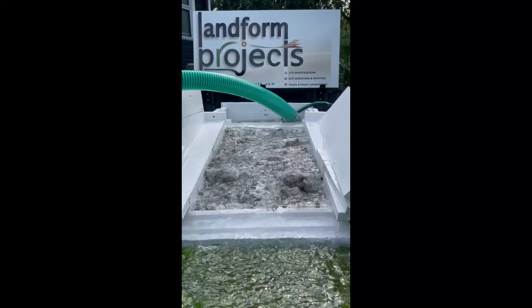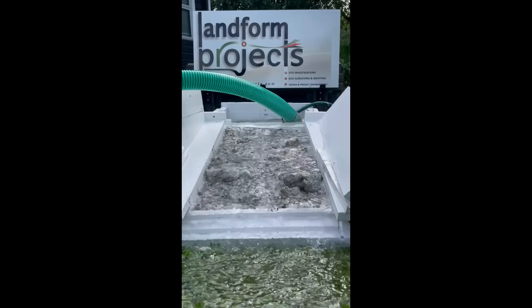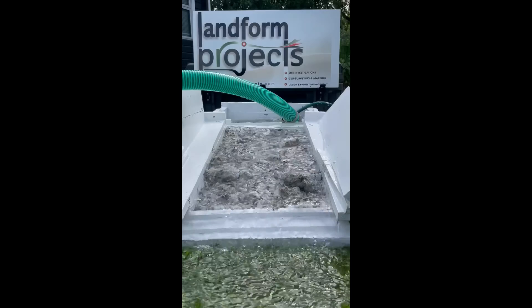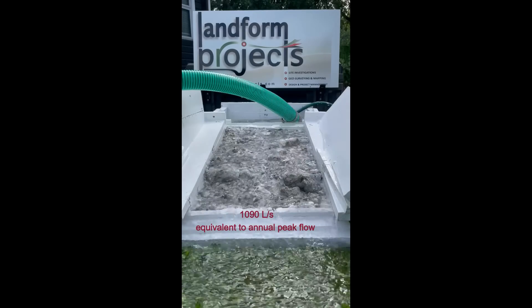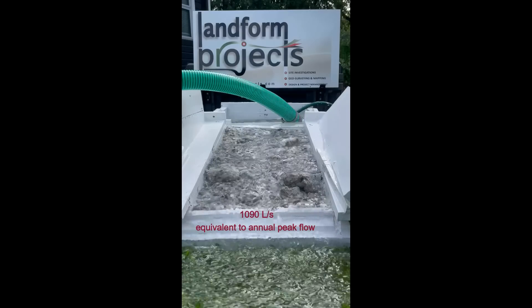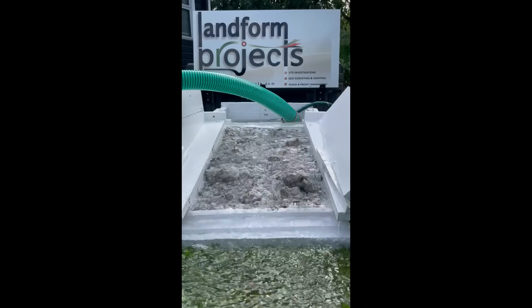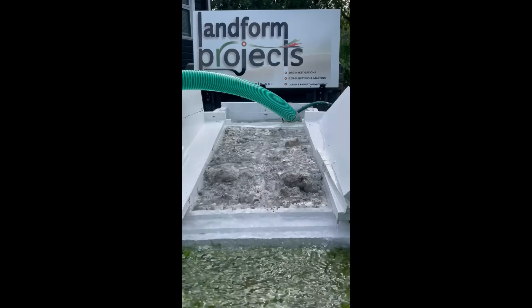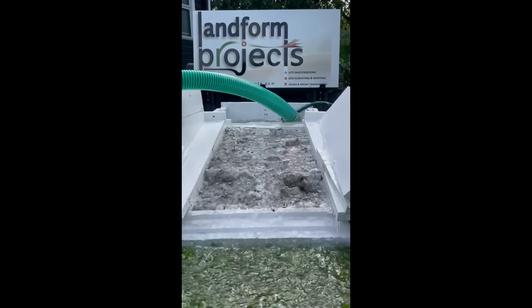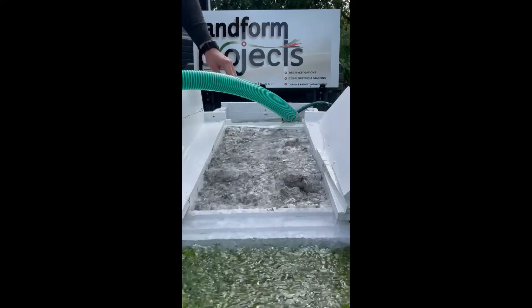Now we're going with the tank flow as well as the hose, which is equivalent to one cubic meter per second at full scale, or one liter per second here in the model. This is like a two-year flood event — something you might see every year or similar. You can see the flow is getting quite a bit deeper through here.